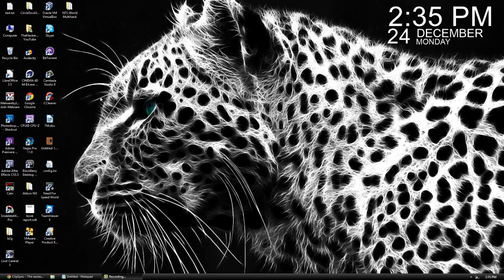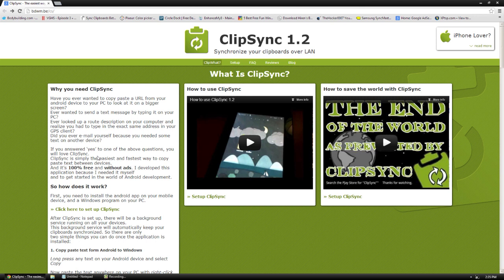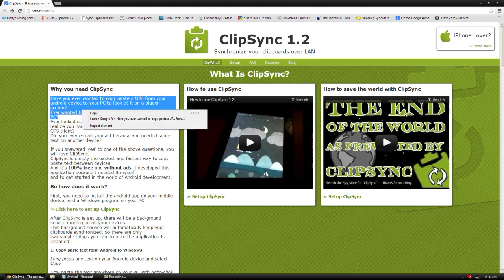Hello, it is Docker0007, and in today's video I'm doing a pretty cool video on an application called ClipSync. This allows you to synchronize your clipboards over Wi-Fi. The requirements are a Windows computer and an Android tablet or Android smartphone. What we're doing is using the application — you copy something on your computer and instantly paste it on your Android device just by clicking copy.